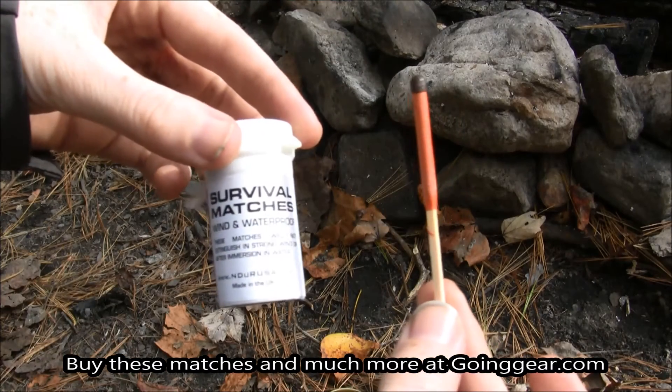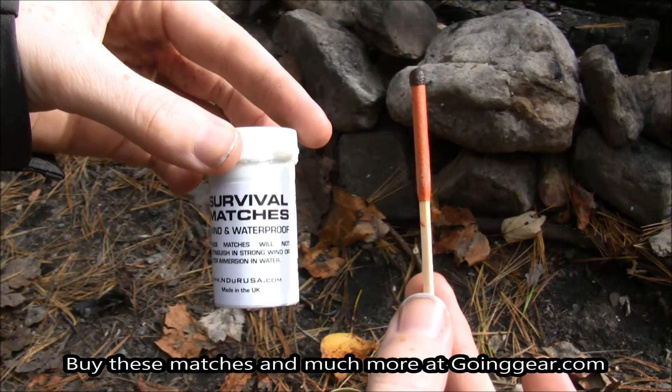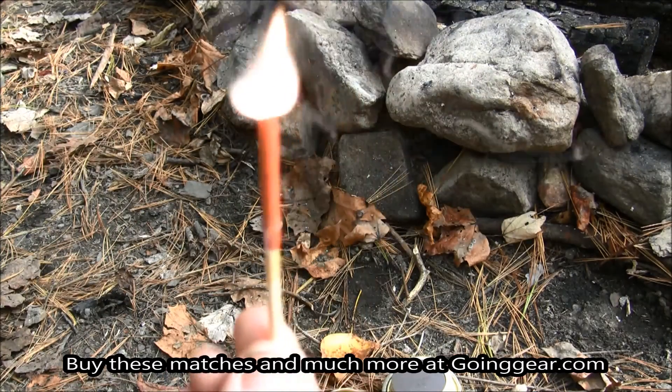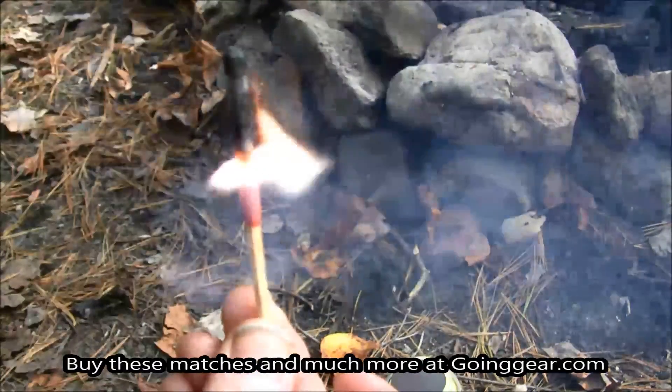I'm outside with the two matches. First, windproof — I lit up the Stormproof Match and blew on it a little bit just to show you that in wind it's not going to go out, and I blew pretty hard on it as you can see.